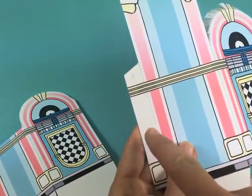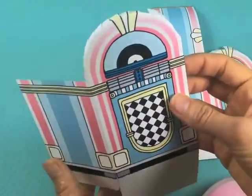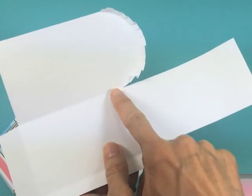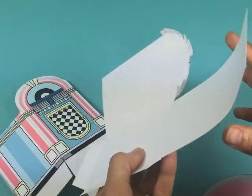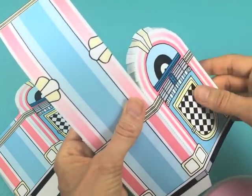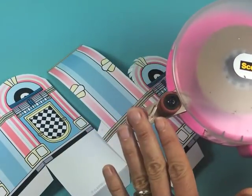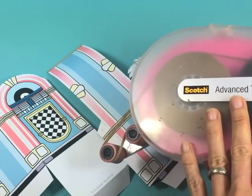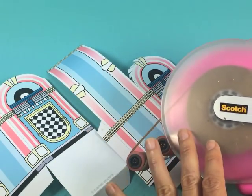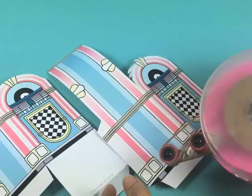We're going to apply adhesive to the lettered tabs — tab A and tab B, as well as all the other lettered tabs. Here's a little trick: instead of adding adhesive to all those little tabs individually, apply adhesive along the back of the strip. It goes so much faster and it's much cleaner. The adhesive I like to use is double-sided tape applied with a tape glider. You can buy tape gliders from the craft store or use regular double-sided tape from a drug or grocery store. Make sure you get permanent adhesive and not repositionable.